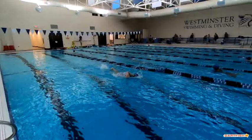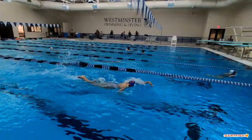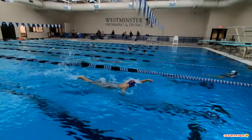Good job there, but you can see a big difference on that right side. Here on the left side, when you're breathing to the right, you can see you drop your elbow as you take that breath. So let's continue to work on making sure we have high elbows all the way through and fingertip entries.